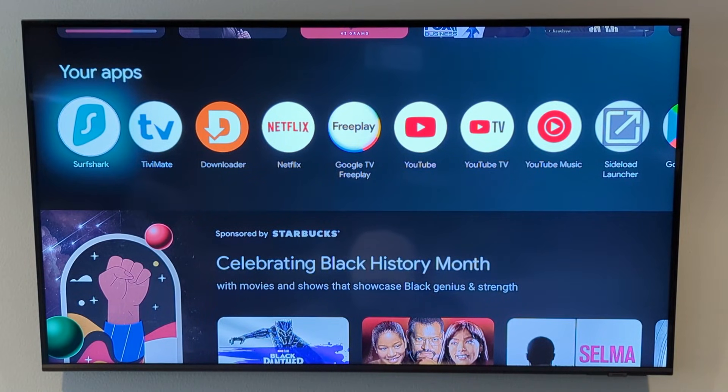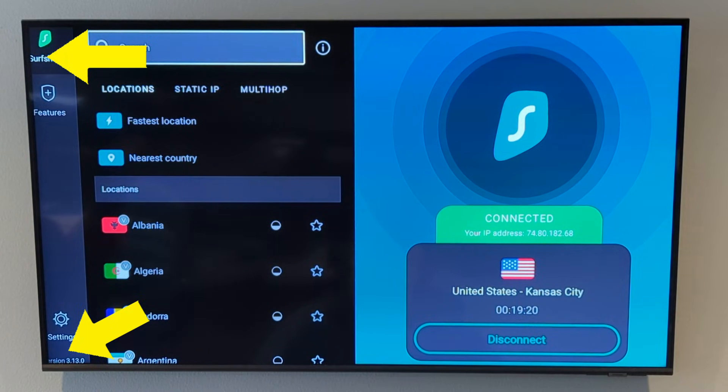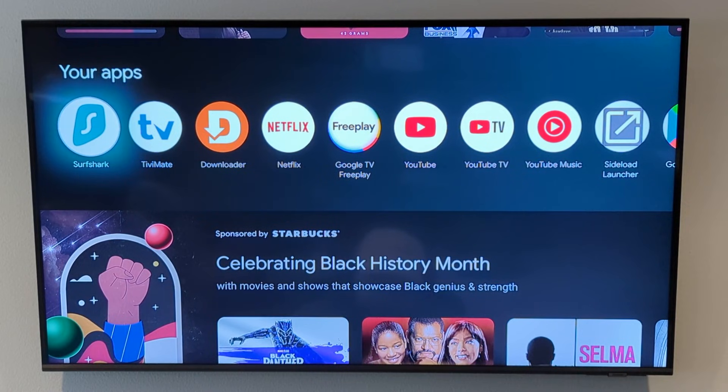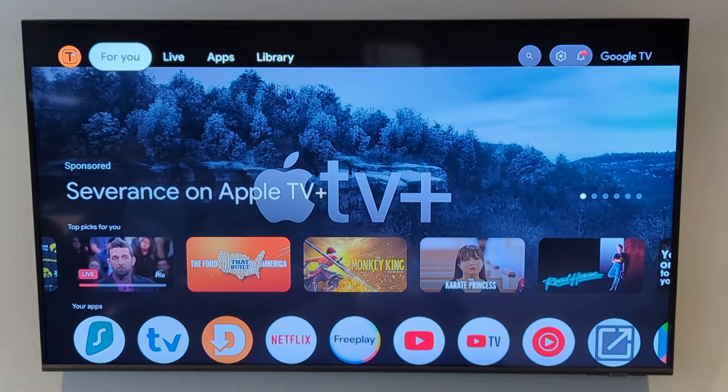I just purchased this new Samsung TV, and you're going to see here when I go into the Surfshark VPN application that the corners are cut off on the edges. This is the case for all of the apps on the device. Now if I go back to the launcher itself, you'll see that it looks completely fine because the design of the launcher is good and they don't have anything displaying near the edges.